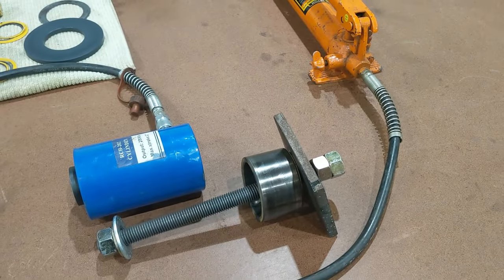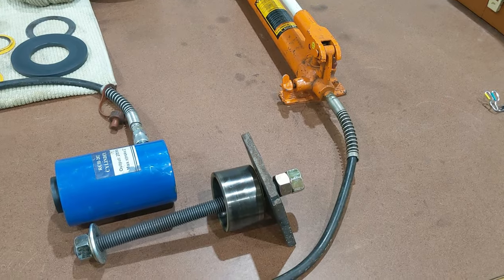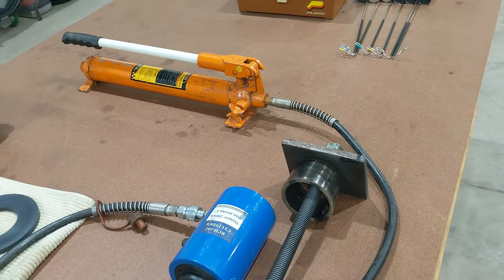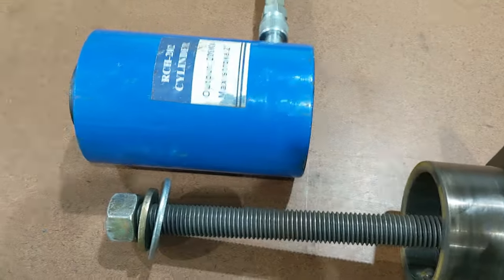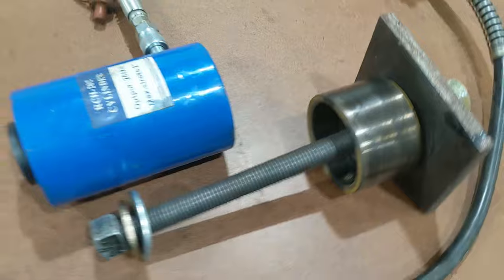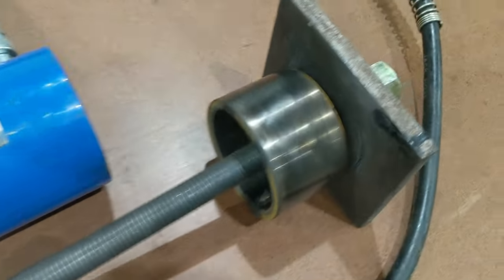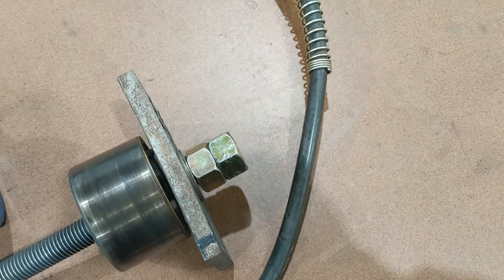I borrowed a 10,000 PSI hand pump and hollow bore hydraulic cylinder from a friend — I couldn't have finished the job without it. The hollow bore cylinder has a hole through its center for a threaded rod. I used standard high-grade threaded rod, but ideally you'd want a 20- to 30-ton rated rod. The rod passes through the cylinder, and you use heavy-duty washers or a thick plate — I used a half-inch plate with nuts — positioned on top of the bushing.